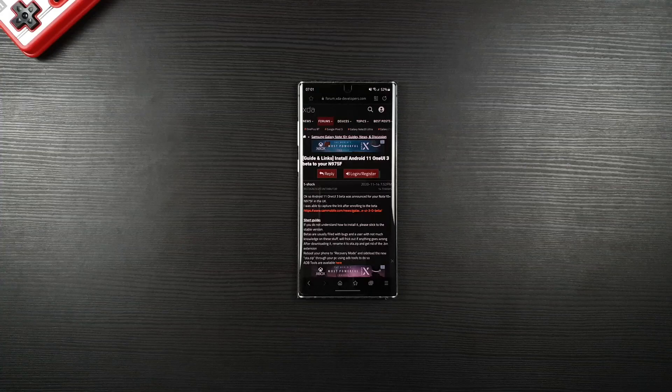Hey guys, this is Akin Junwen. Today I will be showing you how to install the One UI 3 beta on Galaxy Note 10 Plus without a computer. Big thanks to T-Shock for taking his time to download this official beta and sharing it to the community. This wouldn't have been possible without him.